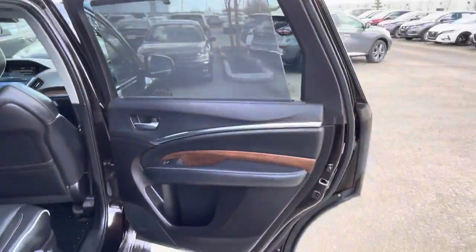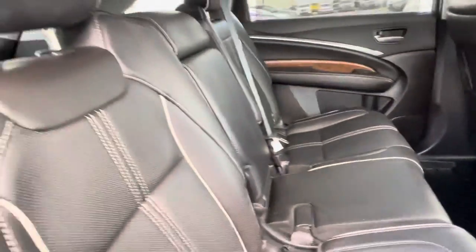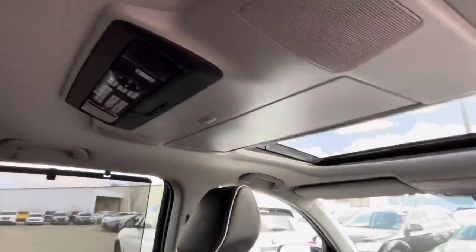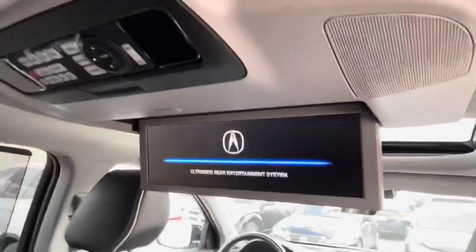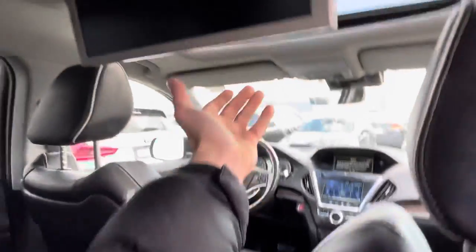Rear sun shades in the back. Full leather with the two-tone wood panels over there, heated seats in the back as well. It does come equipped with the DVD — I'll show you — actually a big beautiful screen, look at that. There's a controller as well.